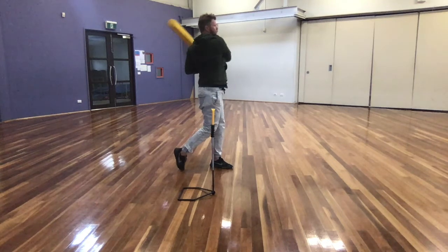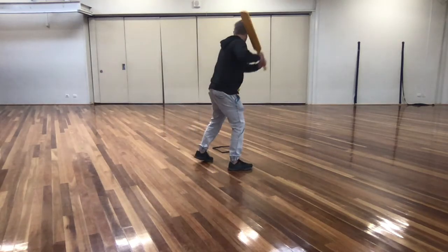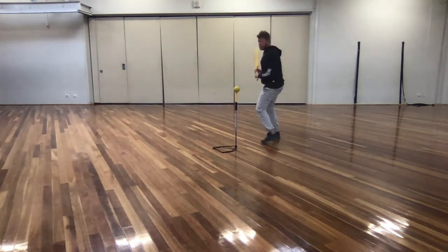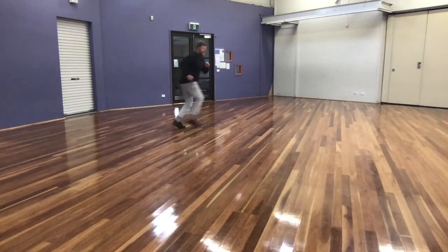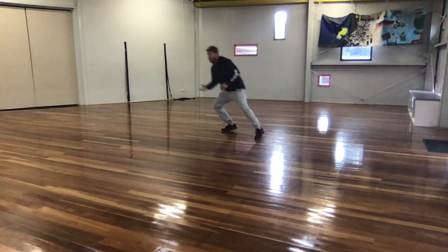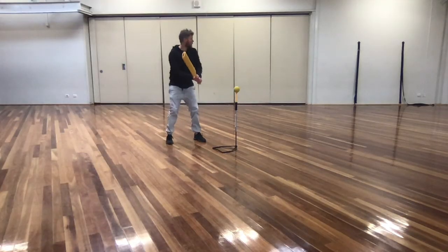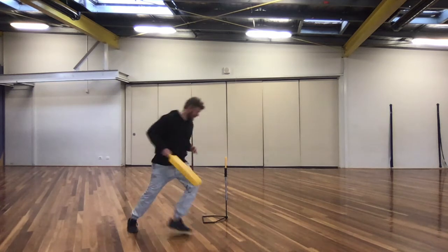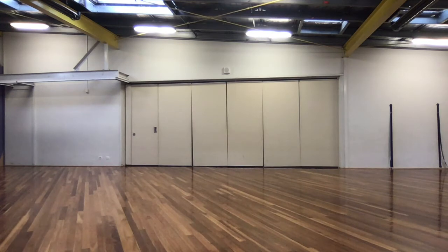This game is a 360-degree game. The batter can run around in circles and hit it anywhere they like. The fielders are exactly the same — they have the opportunity to run around 360 degrees too. When the batter hits the ball, they run around the marker to score as many runs as they can.